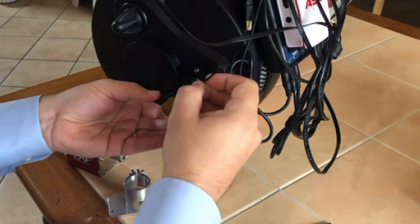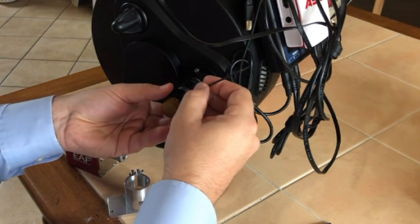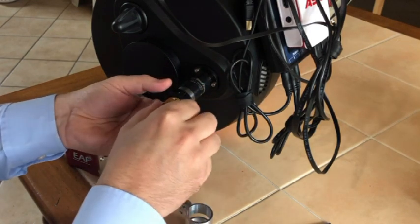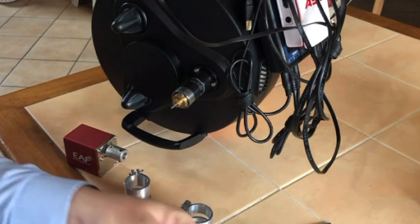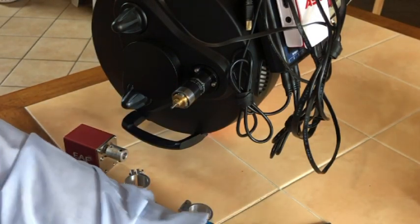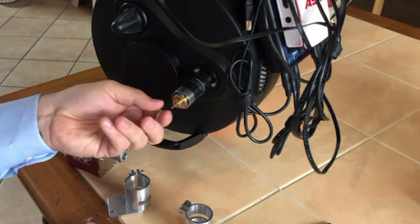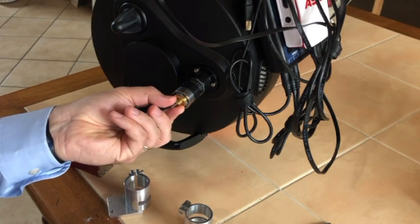The first step is to take off the feather touch knobs — they slide right off. Then you're going to have an exposed bearing and also a little brass fitting.